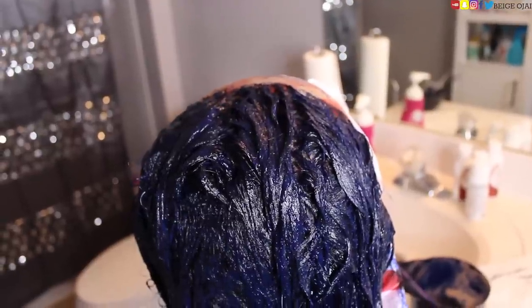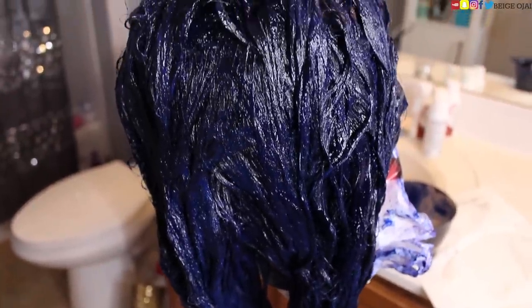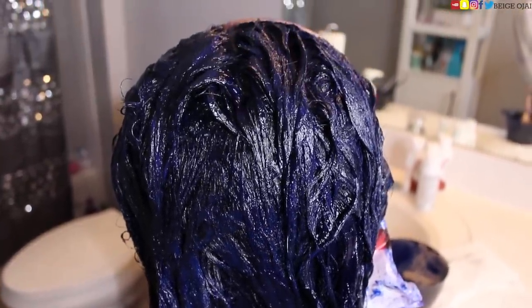We are all done. I am going to leave this hair dye on this wig for a total of six hours. Then we're going to rinse, shampoo, and deep condition this wig. After that, I'm going to blow dry this wig and we are going to get started with this haircut.